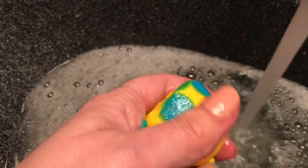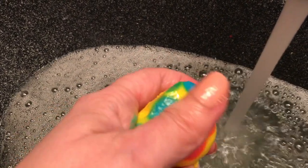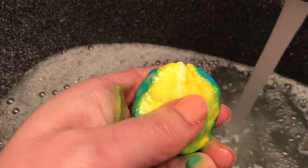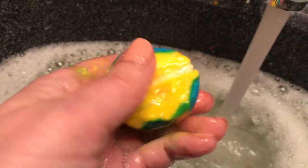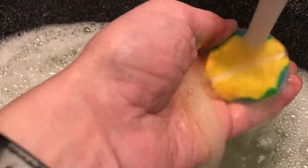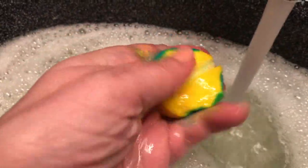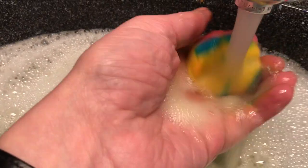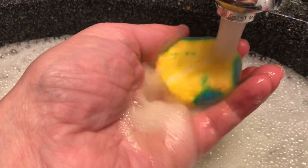Bubble runes are a little bit softer than a regular bubble bar. I think they have more moisturizing properties in them, but the bubbles you get are pretty good. They've actually improved the formula from last year on the bubble rune — last year they were really mushy and they disintegrated a lot easier. This one is holding its shape a lot better. I really like this year's formula.